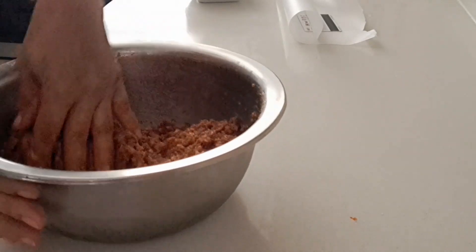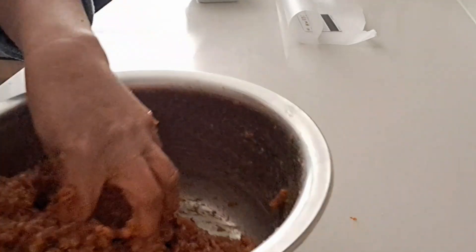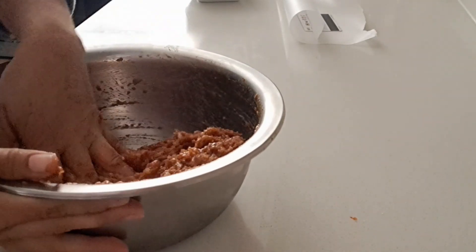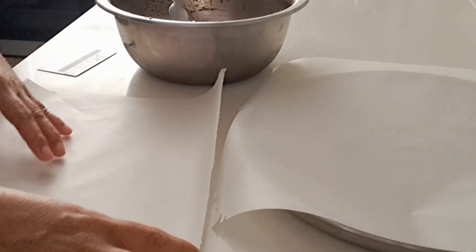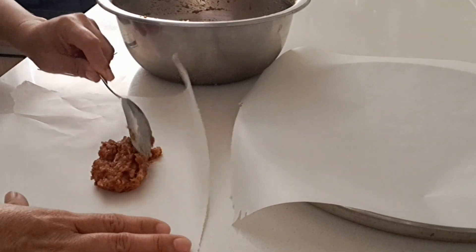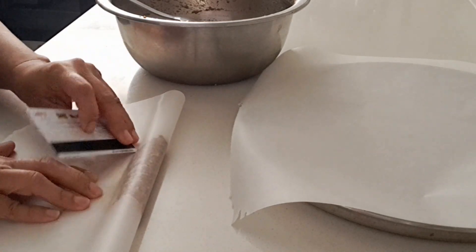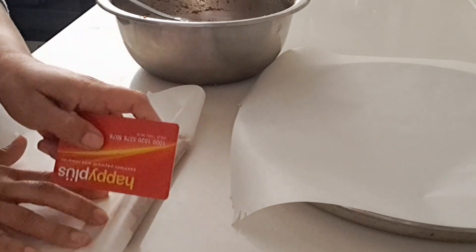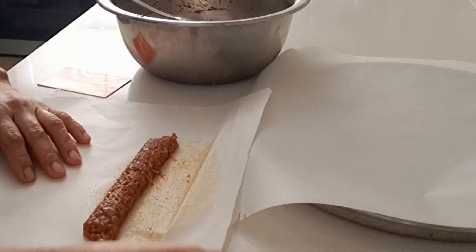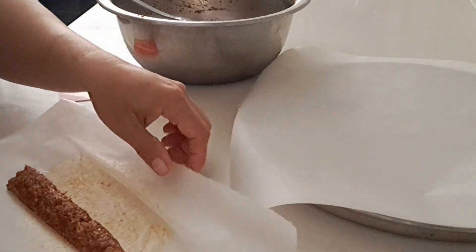We're gonna mix together. Our sausage is already ready for wrapping, so we're gonna set it aside first. This is the texture. Set aside there — we're gonna prepare our wrapping and then prepare our sausage.